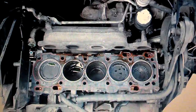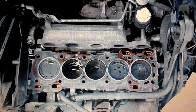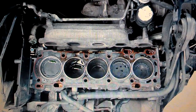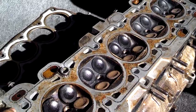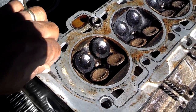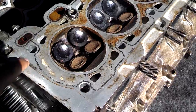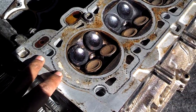Use gasket remover, use some plastic credit cards — nothing harder than the metal of the block. Make sure you get everything cleaned and dry. When you're cleaning off the surface of the head, the block, or the cam cover, never try to scrape with any material harder than the material of the head. This is a soft aluminum head, so if you're going to do any scraping, use plastic scrapers and chemicals to get the head and block clean.